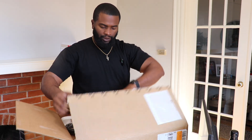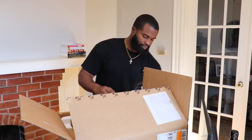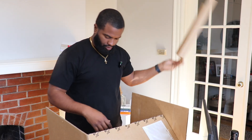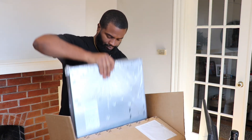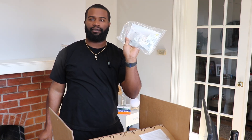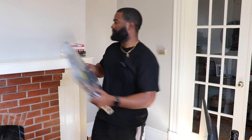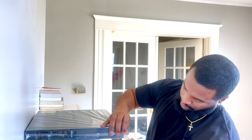Let's unbox these and see how they look, what comes in the box. We have the panel cable, some mounting brackets — and that's about it, that's all that came in the box.